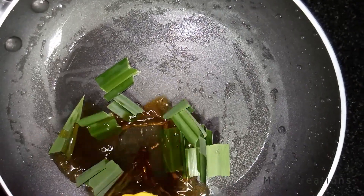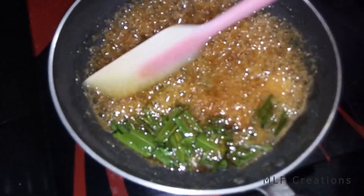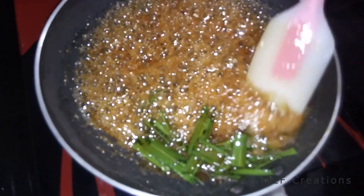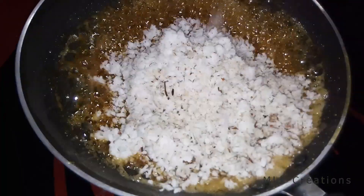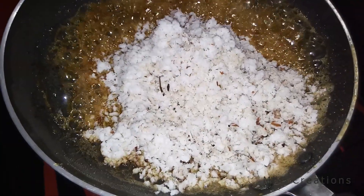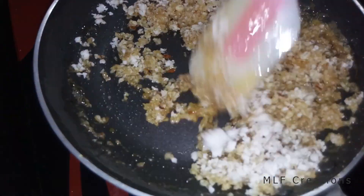We will make it. In this case, we will make one small cup. We will add it in to fill it.